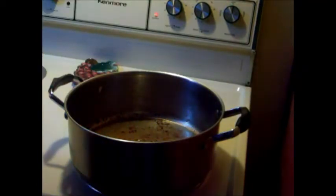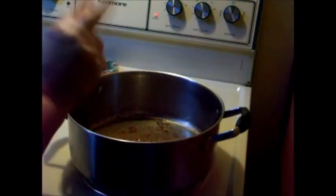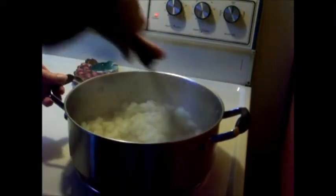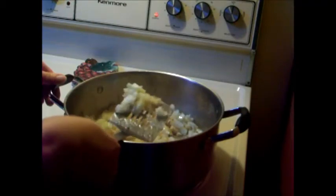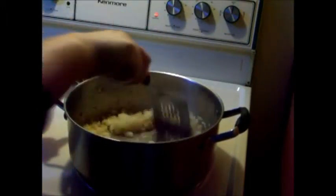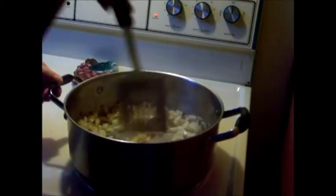I've got my pork all done. I've got two tablespoons of the reserved bacon fat in here, along with all the bits, and I'm throwing in my onions. I'm going to sauté this for about five minutes until it's soft. I chopped one onion in my food processor and left the other one in kind of chunks.